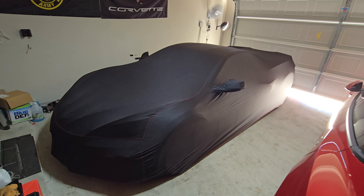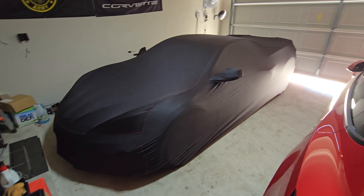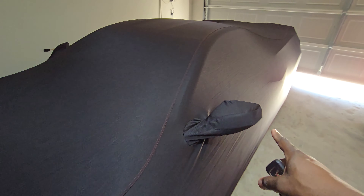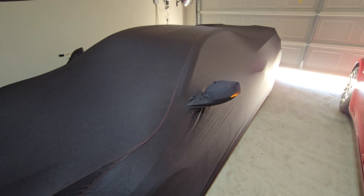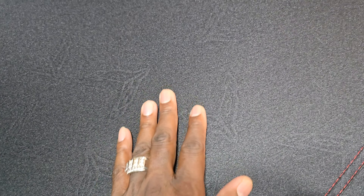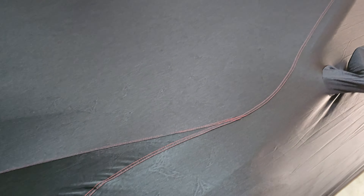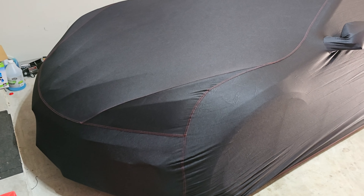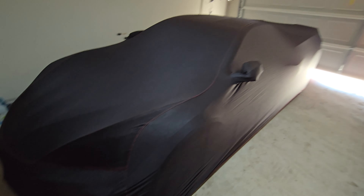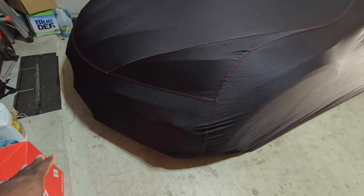I started with the door handles area and put it around the side mirrors first, because just in case they retract you can see how it looks — it stretches out a little bit. The car is set to auto-lock but I locked it manually just to see how much play I'd have. You can see the Corvette logos on the actual cover.